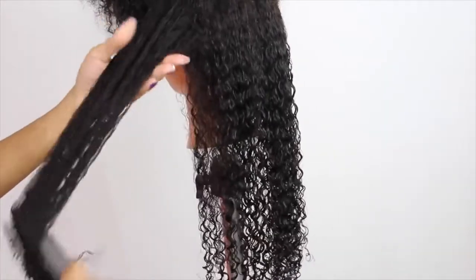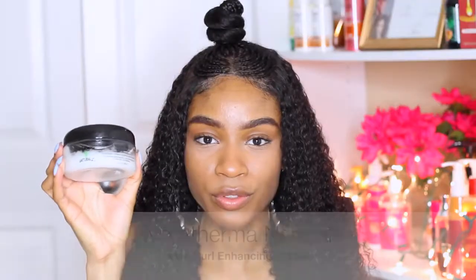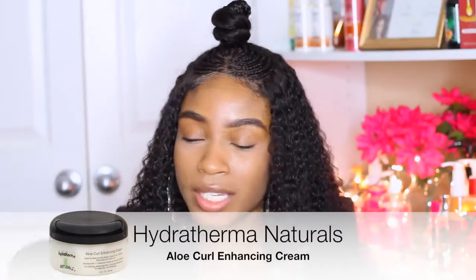I don't use mousse on this hair anymore. I've been using Hydra Therma Naturals — their Aloe Curl Enhancing Twisting Cream. I've been using just a little bit of that. This hair does not like a lot of product; it gets pretty weighed down pretty quickly because it is super thin hair.